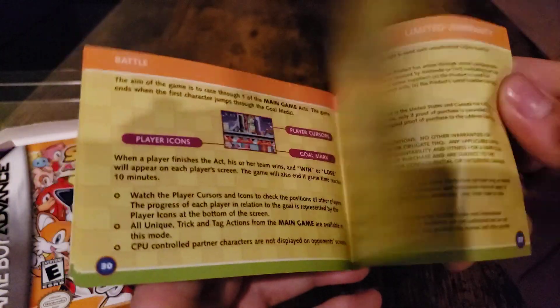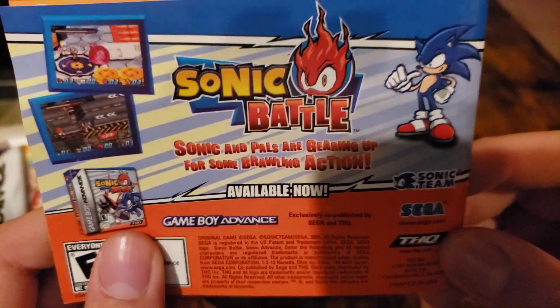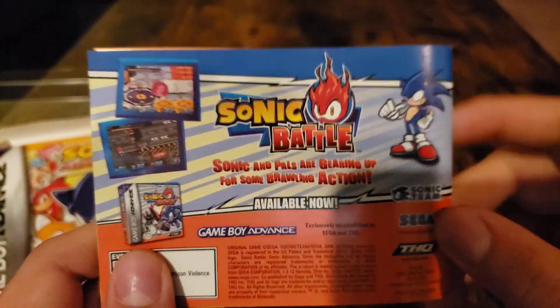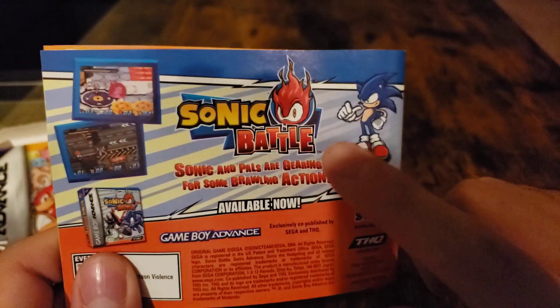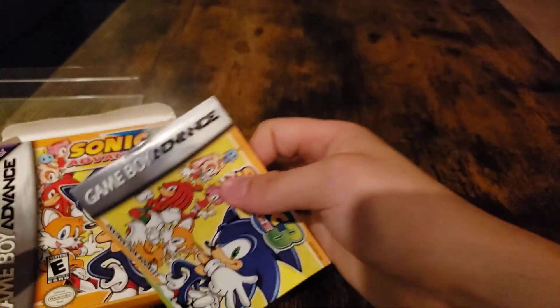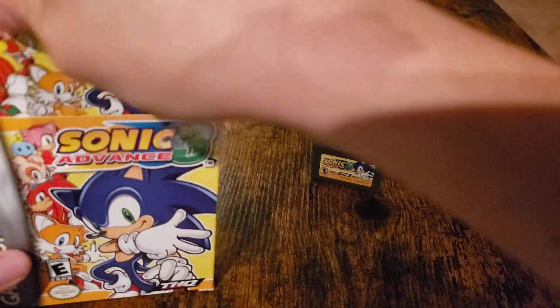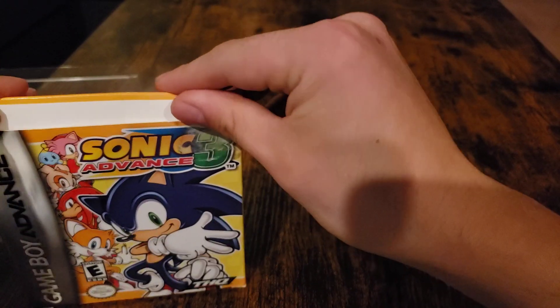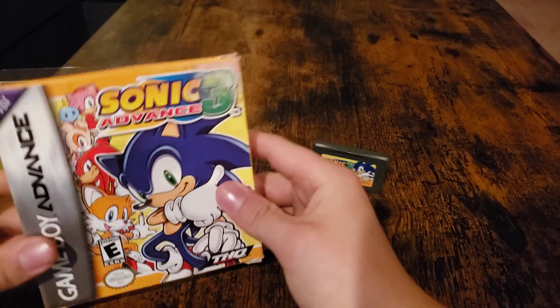It has Sonic and the other abilities shown inside. On the back it shows a promotion for Sonic Battle, which is also a good game to play. That's pretty much it for the video.